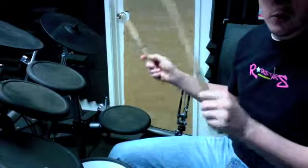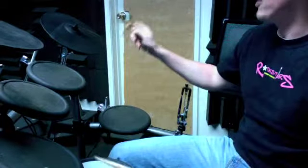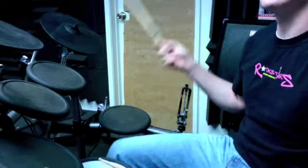I'll play it even slower. 1, 2, 3, 4, 1, 2 and 3 and 4, 1 and 2, 3, 4, 1, 2 and 3 and 4 and 1. Okay?